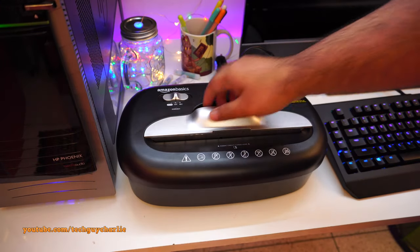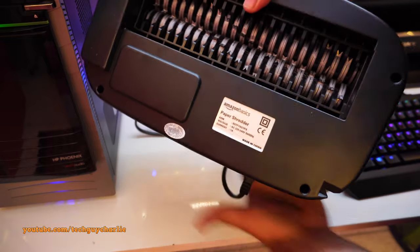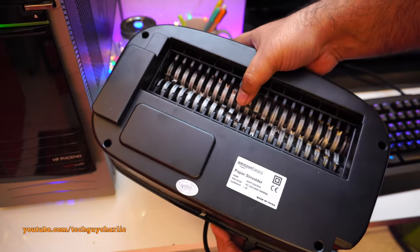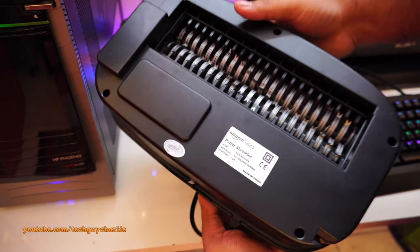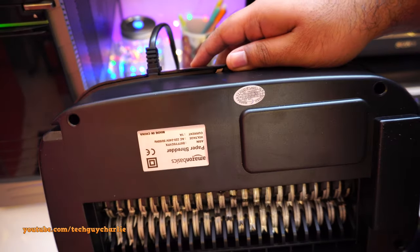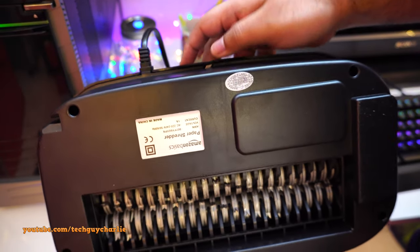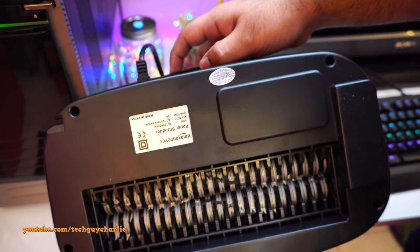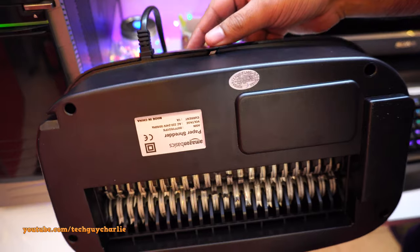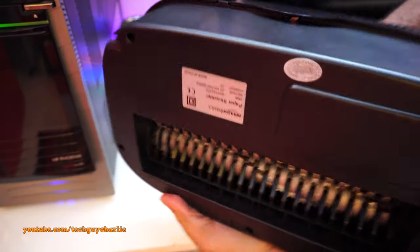Let me show you the shredder unit from the bottom — it's quite heavy, so use both hands. On the back you'll see a little switch. That switch gets depressed when you install the basket, which makes the shredder work. When the switch is not depressed, the shredder won't operate — it's a safety feature so it won't run when the basket is removed.